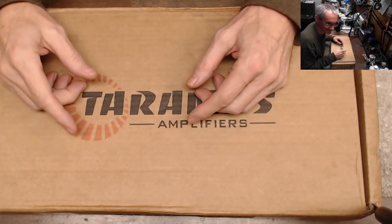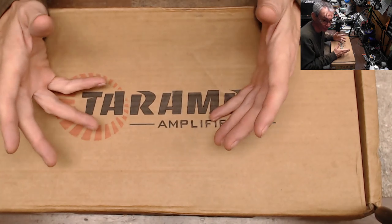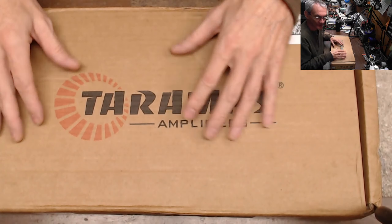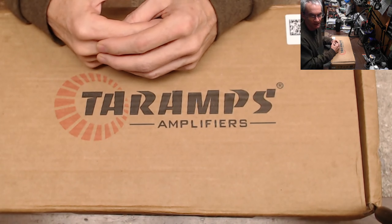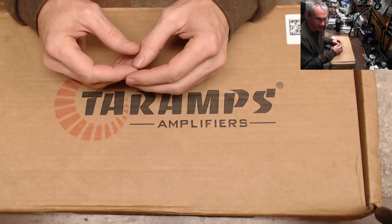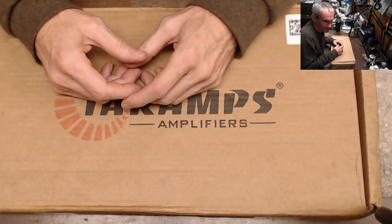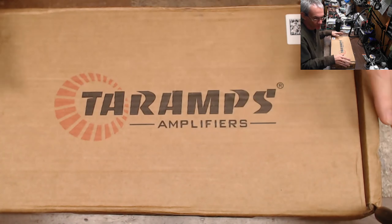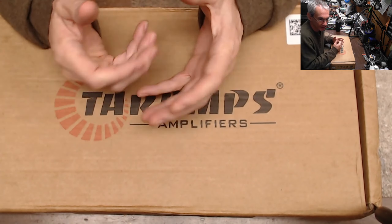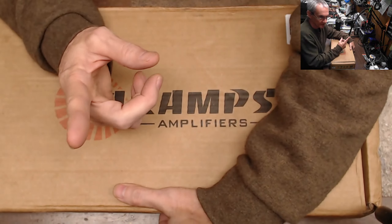Well, I did repair one amp yesterday on Sunday because I was bored. But back to business today — we have a Tar Amps here and I just want to take you through my process of doing a warranty repair check. This is just what I do every day when an amplifier comes in. This came in as a warranty repair request, so I figured I'd just bring you guys along with me on how I do my business here at Ellensburg Amplifier.